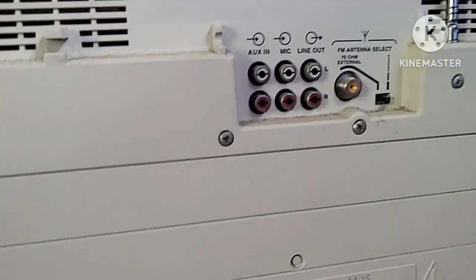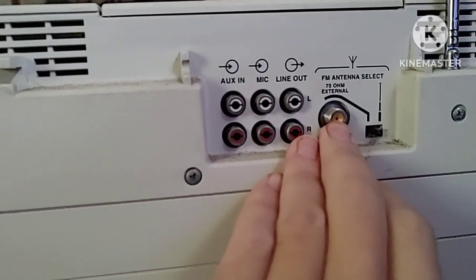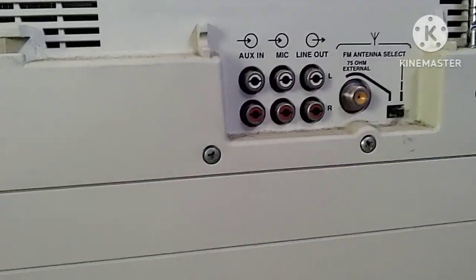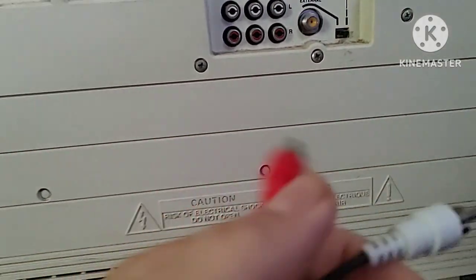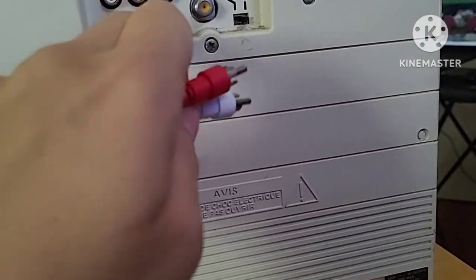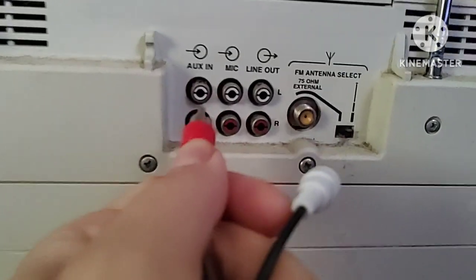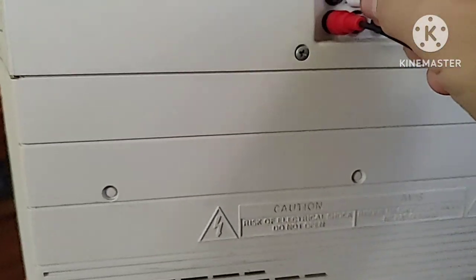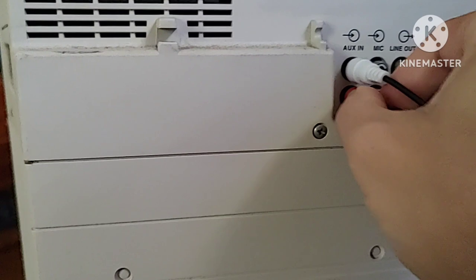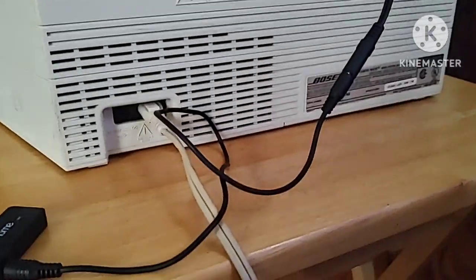Now I'm at the back of the Bose radio. If you notice, there are six inputs including an FM antenna select for an external antenna and an antenna switch. In order for the Bluetooth adapter to connect, you've got to go to the aux-in. You go by color — they're white and red — so plug it into the adapter according to color. Start with red, make sure it's plugged in nice and snug.